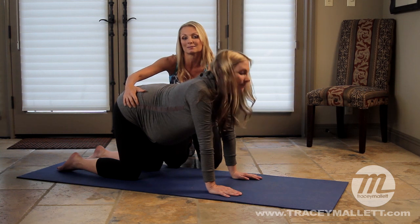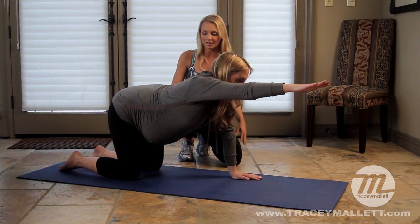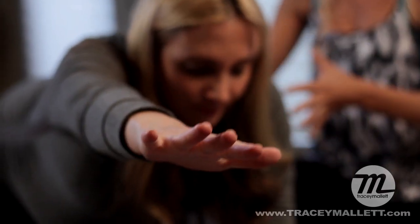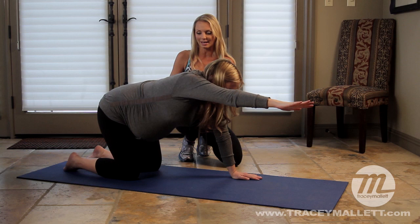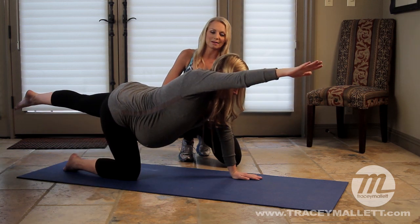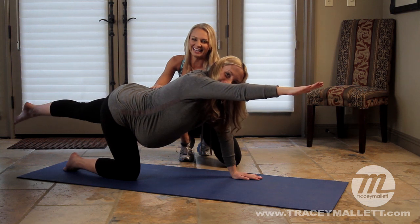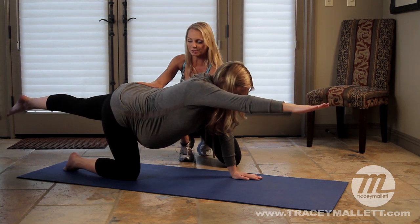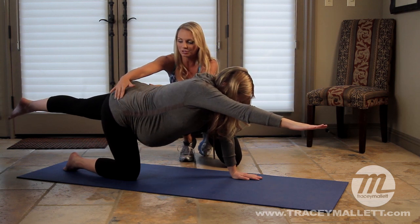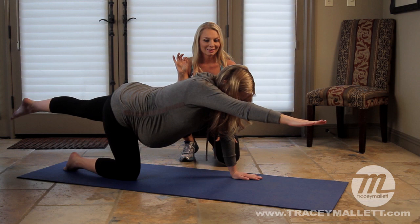Now we're going to work on some core and abdominal exercises to support the lower back and pelvis. Reach out with your right hand all the way, drawing those abs in — hug that baby. Now reach out the opposite leg. We call this the superman, but for you it's a superwoman. Hold that position and focus on drawing those abdominals in and keeping your hips square. Hold for about 10 seconds.